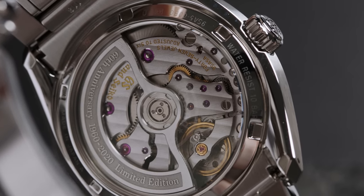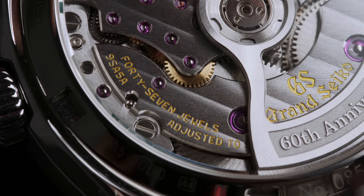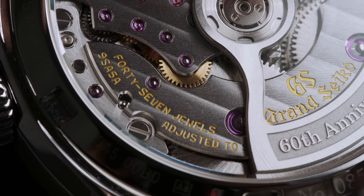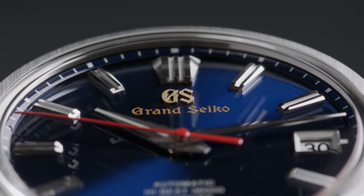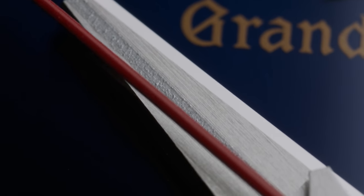According to Grand Seiko, it runs with an accuracy of about plus 5 to minus 3 seconds per day, and given the water resistance of 10 bar, I wouldn't recommend going scuba diving with this one. All in all, you can tell that the 60th Anniversary not only looks back at what they have achieved, but also confidently moves forward.